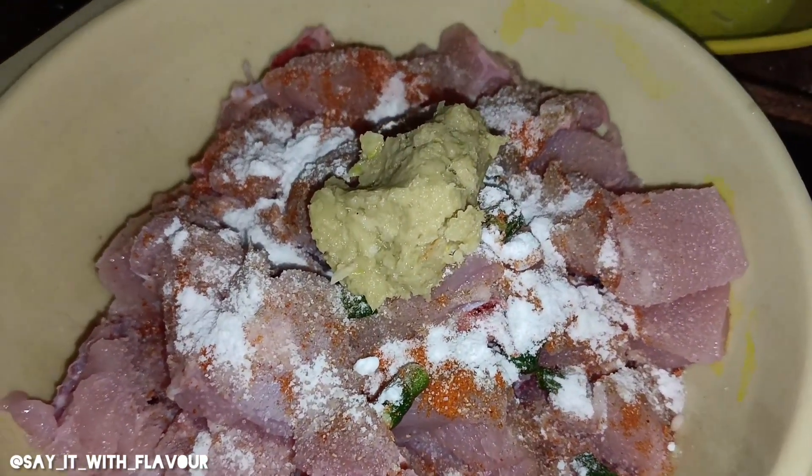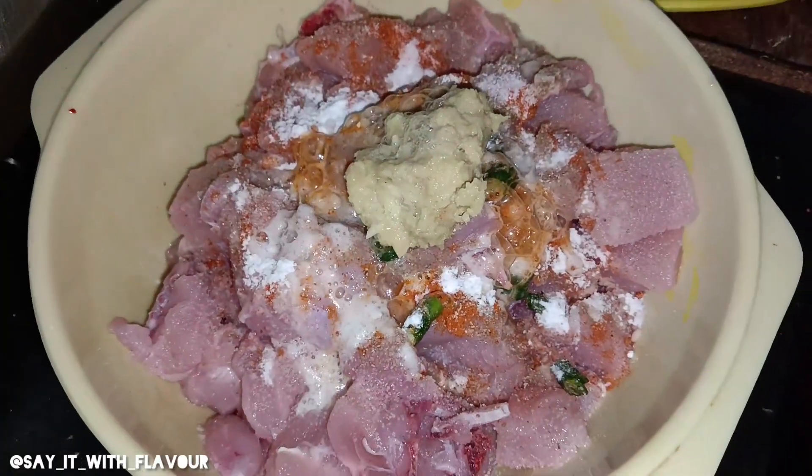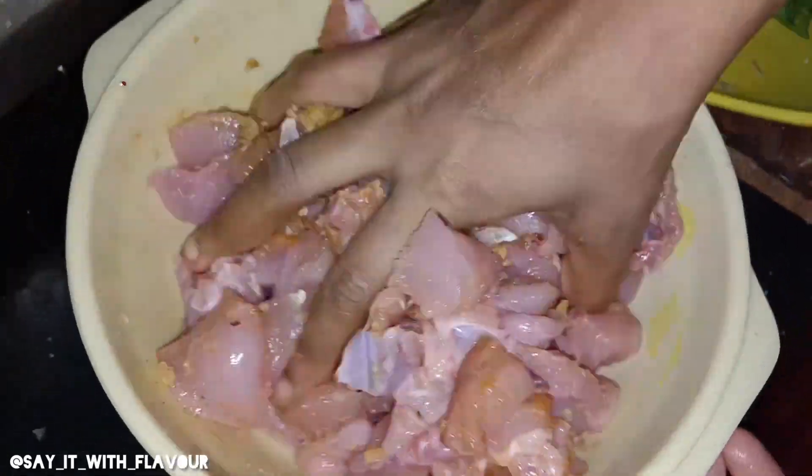I will add ginger garlic paste and half cut lemon. You can use your hand while using the seasoning for about 5 minutes, and use that to marinate your chicken.